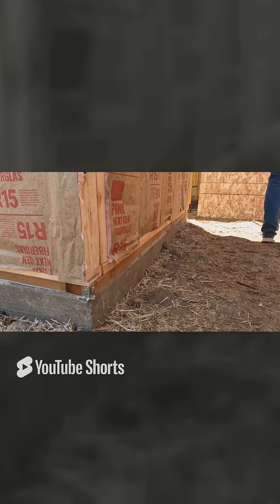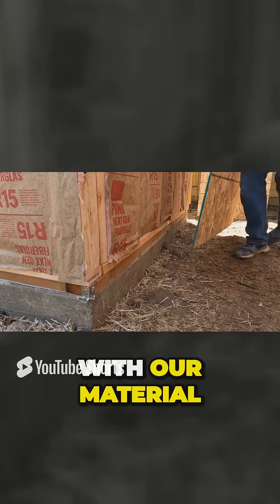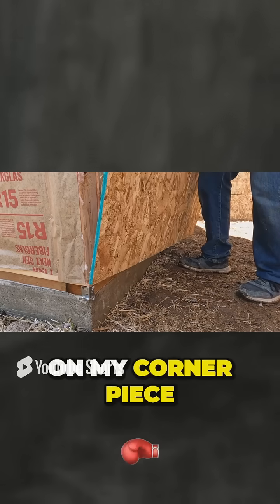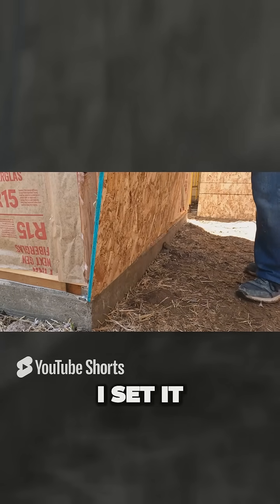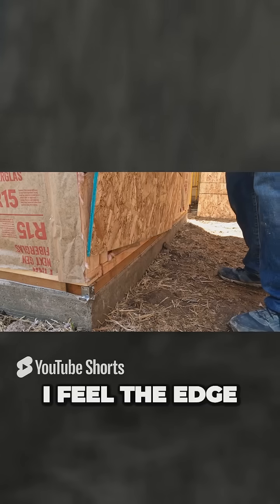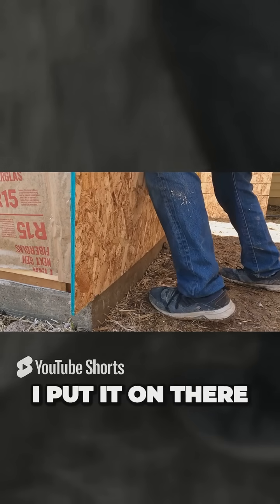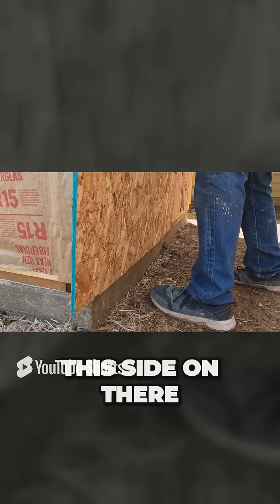So let's get started. We come in with our material. I set it on my corner piece. I set it on my other piece. I feel the edge of the house. I'm going to get under the eave here. I feel the edge of the house. I put it on there. I mount this side on there.